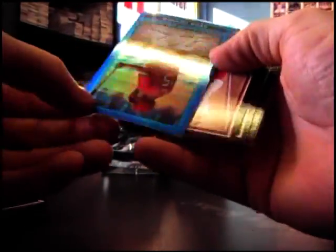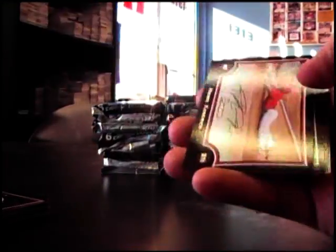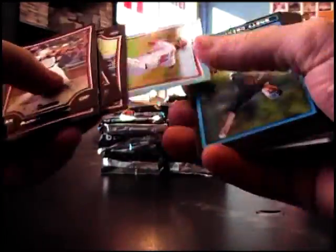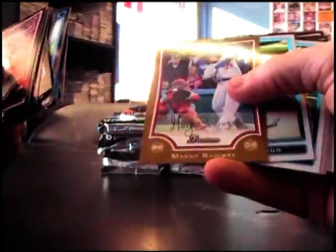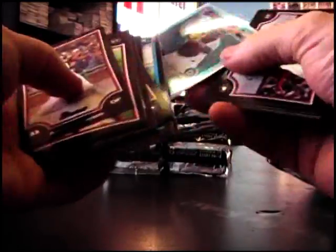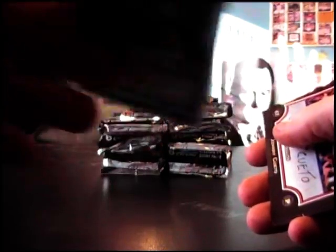The blue one — Sean Conner numbered to 150. All base: blue Adam Dunn 500, Manny Ramirez gold, Arodis Chapman X-Fractor, Tommy Johnson numbered to 299, and base.